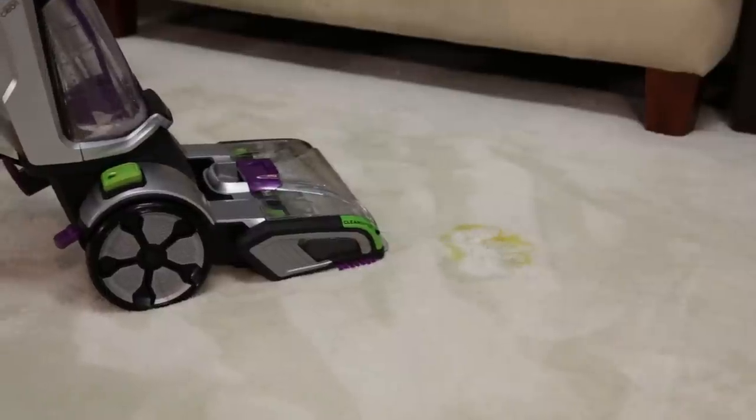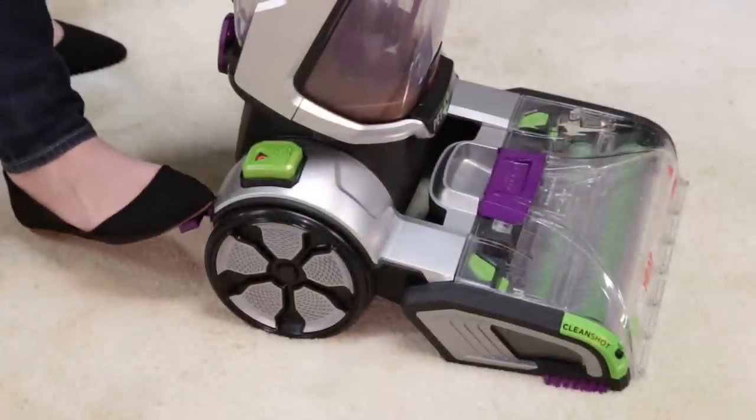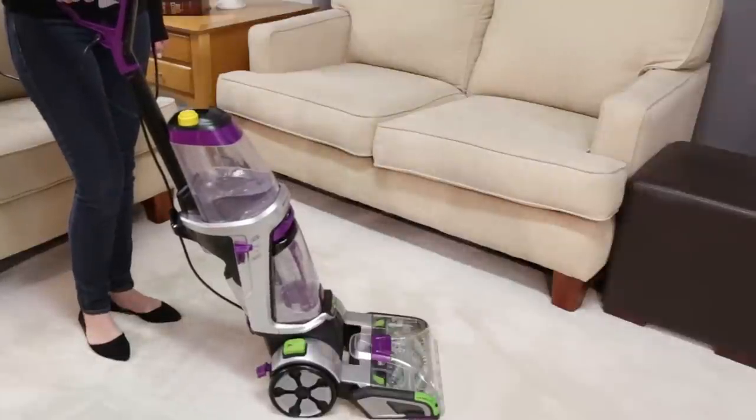The machine must be reclined for the CleanShot to spray. To recline the machine, press the recline pedal with your foot and bring the handle downward.